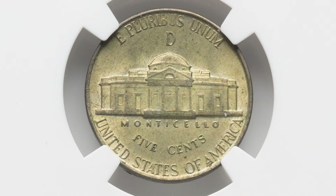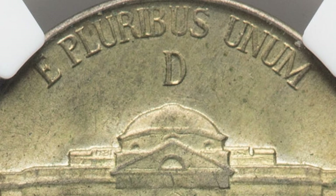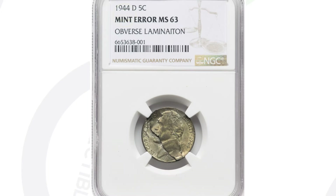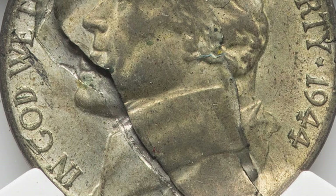This next coin is a 1944 Jefferson nickel. If you look on the reverse, you'll notice that big D mint mark above the building. As you guys know, when you see a big mint mark above the building on a nickel like that, it is 35% silver. These coins are always going to be worth about one to two dollars just in silver value, depending on the price of silver.